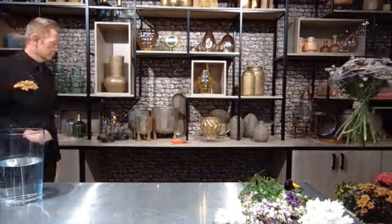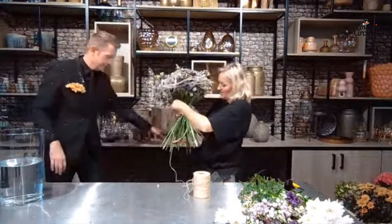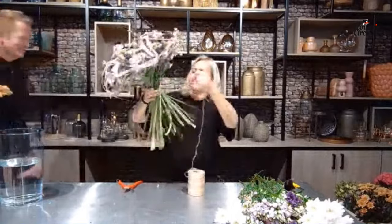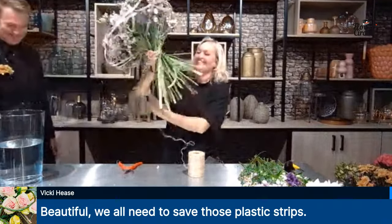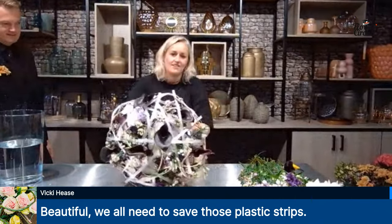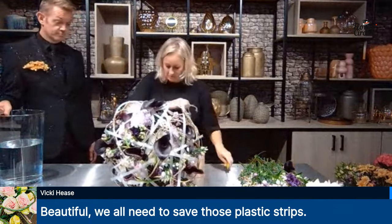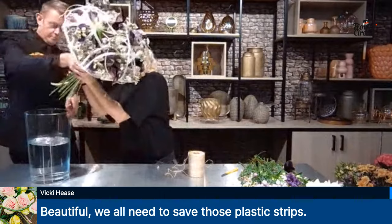Geertje and Martin are running around today doing the whole show together. Normally we have some help from Yolanda or Tiffany, but today it's just the two of them. Vicky is saying beautiful — we all need to save those plastic strips! As a flower shop, your vases come in packed in paper and plastic straps — the first thing you do is throw it away. But now you can reuse those plastic straps in your designs, and not a lot of people will notice at first — it just looks like a beautiful decoration.